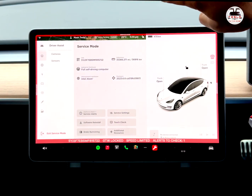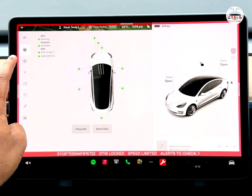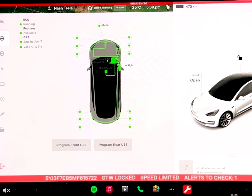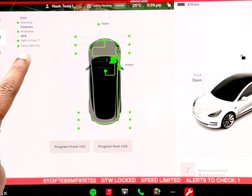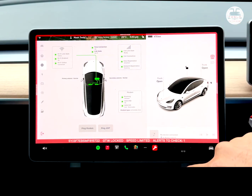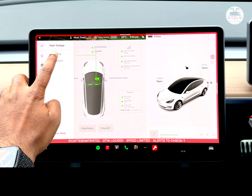Let's look at driver assist features. I can see how the cameras are functioning — green is good, red is bad — and this is all green, which is great. I can also look at the other sensors. My car does have the radar; it's not a radarless model. I can see all the ultrasonic sensors which are working, and there is a GPS fix available. Looking at connectivity, Wi-Fi, cell service, and the modem are all green.